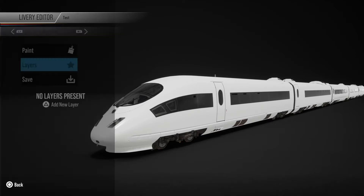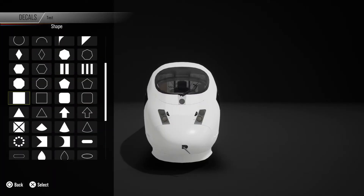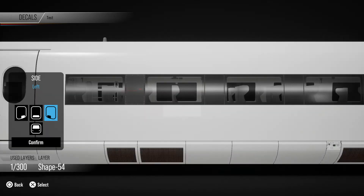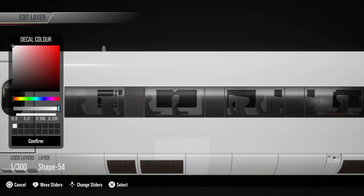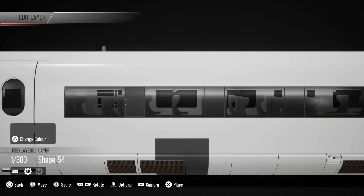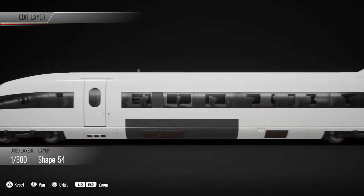I'm going to create a new layer. It can be a shape and I'm going to do a square and put it on the left side because that's the side with the light so it's easier to see. I'm going to go down and make it like this, and make it a darker colour — a nice dark grey — so it's easier to see. Then I'm going to press L1 to move to the other scale and stretch options and use the right stick to stretch it out horizontally.